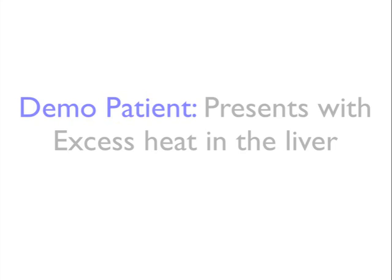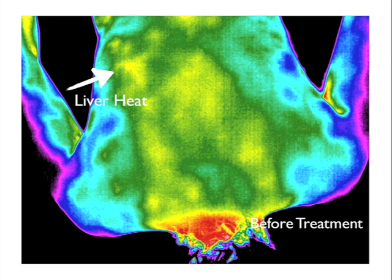Our demo patient presented with excess heat in the liver, among other focal heat imbalances in the regions of the back. As you can see in this picture, the arrow points to the excess liver heat — this is before treatment. There are also areas of patchy yellow heat, and if you look in the lateral and upper left scapula, which would be the right side of your screen, you can see the blue, which is considered to be cold.